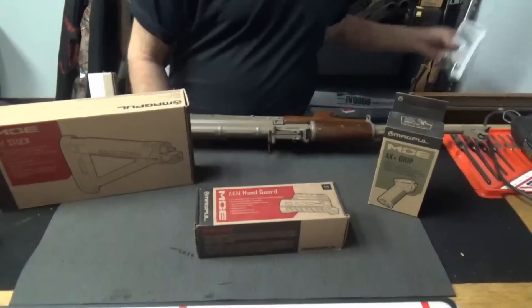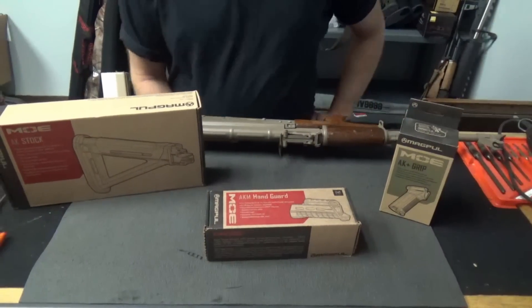Welcome back to Liberty Marksman. I'm Ken, he's Scott. Let's Magpul this thing — we have the whole Magpul accoutrement.